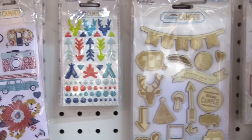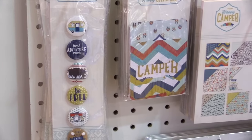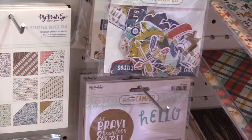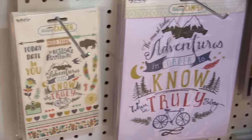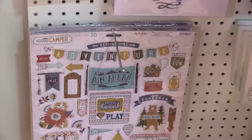It'll be hitting stores early February, ready to get you ready for the camping season in March, April, May. It's got some great traditional embellishments you're used to: the flare pins, the 6x6 pads, the chipboard sheets, and it's also got a 12 pack of cards, which is awesome.